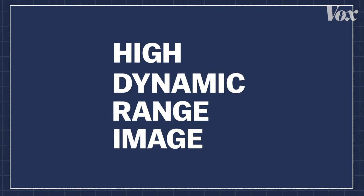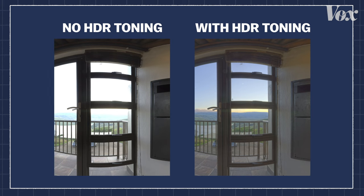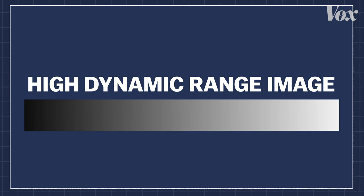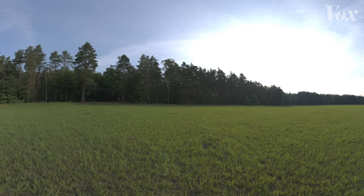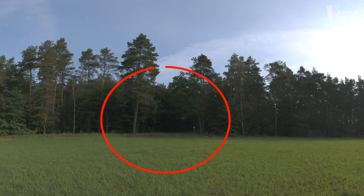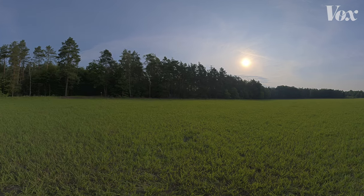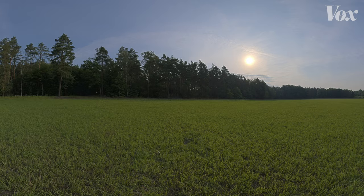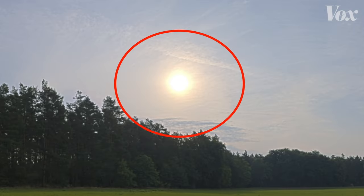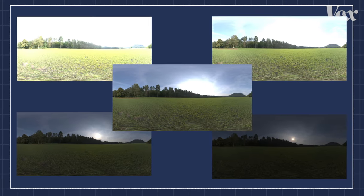A high dynamic range image — you might have an HDR option on your phone, which helps photos look less blown out in really bright spots. An HDRI captures data in a high dynamic range. A normal photo can't show detail near the sun or in shadowy areas. Using high dynamic range fixes that by meshing different exposures — different pictures of a scene — to let you see all the detail. Shadowy areas turn into visible trees and the sun becomes clear again.